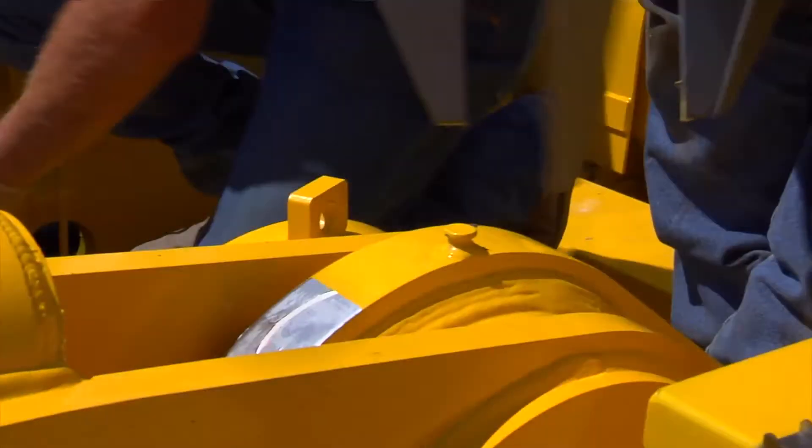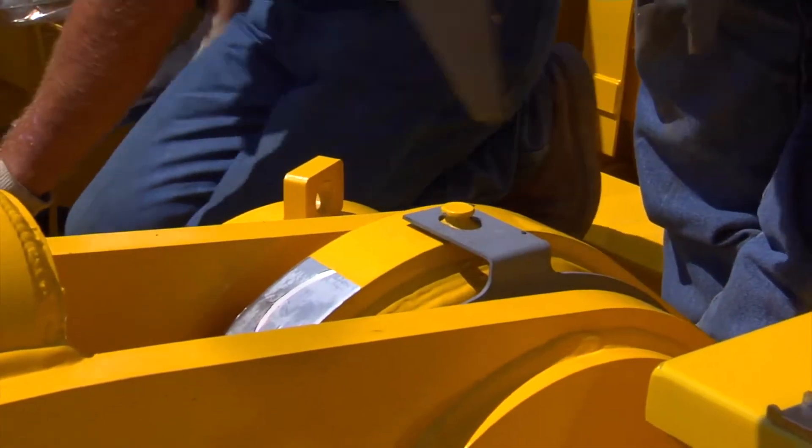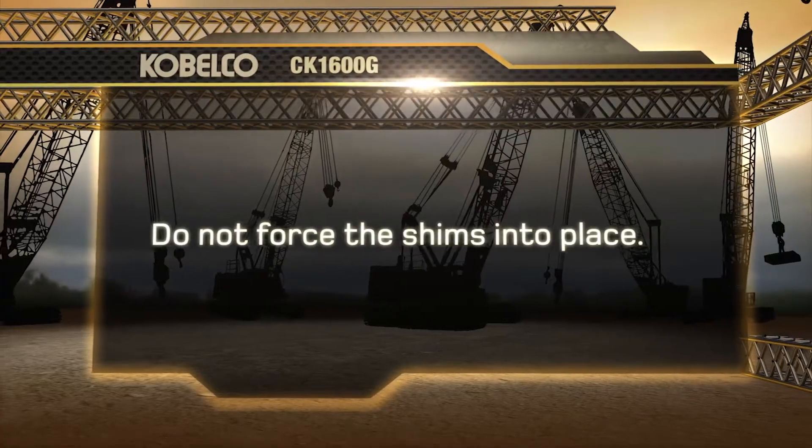Install the boom base using the shims provided to take up any excess side play as needed. Do not force the shims into place.